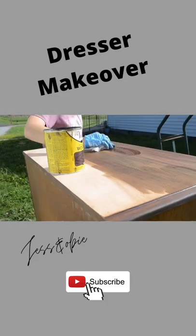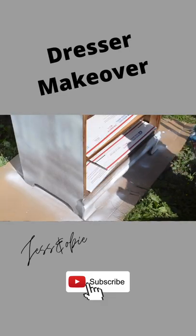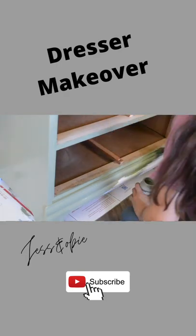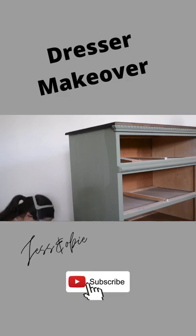I stained the dresser top with a dark walnut stain, then spray primed it with shellac-based primer, and painted it with a pretty sage green color using Waverly chalk paints in the color Moss. Then I sealed it with a water-based polyurethane.